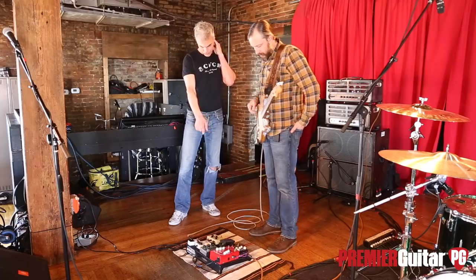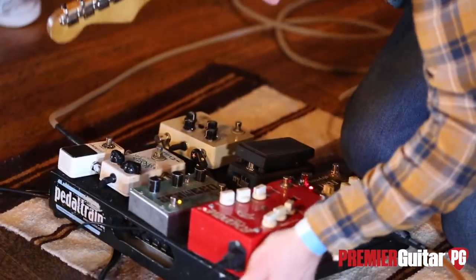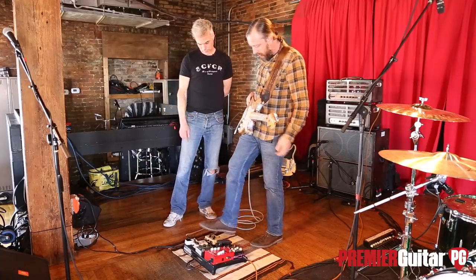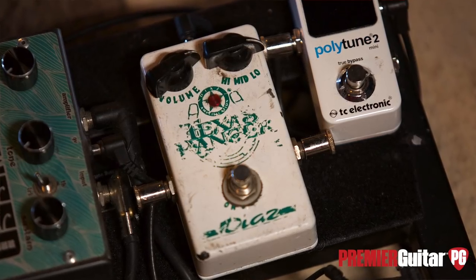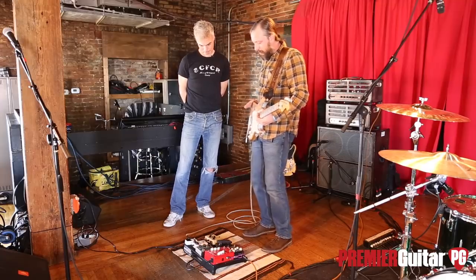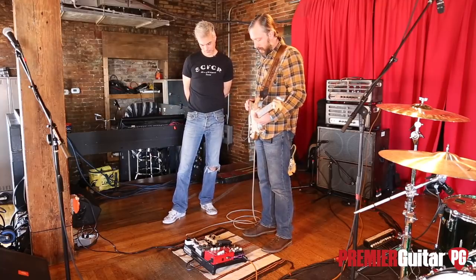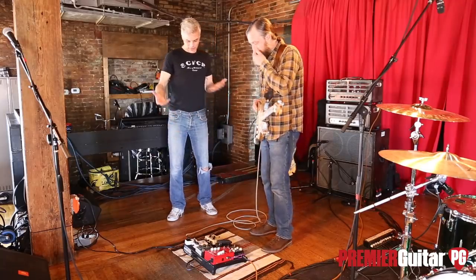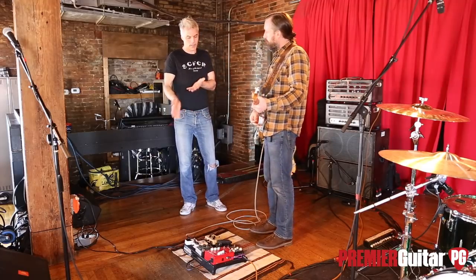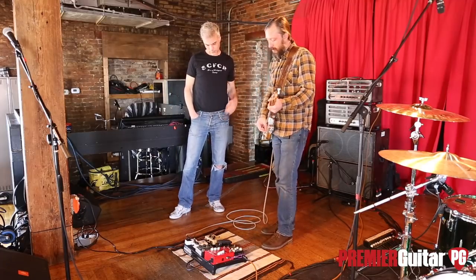A Pedal Train power supply running the juice. Polytune into a Cesar Diaz Texas Ranger treble booster. A buddy a long time ago said, 'Have you ever tried a treble booster?' I hadn't, so on a whim I bought this one out of the Fender catalog, and it's my favorite treble booster. Do you usually use it from your clean platform or combine it with other pedals? Both — I'll use it on its own and in combo with the overdrive.